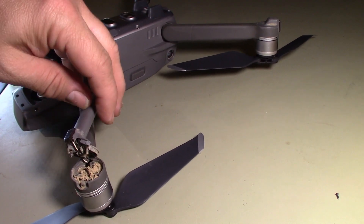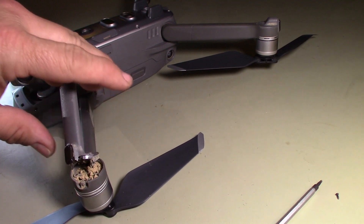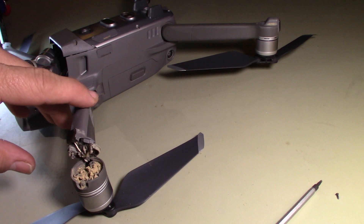Wow, look at that — that is crazy. There's dirt all jammed up in there. Let me stop and clean this out and I'll finish.